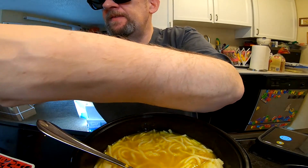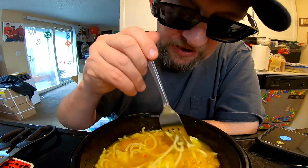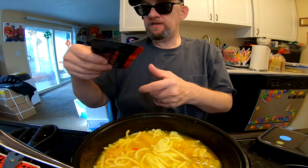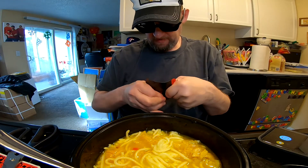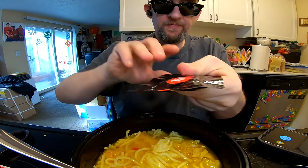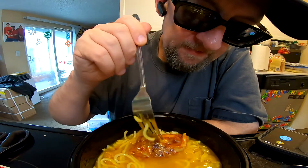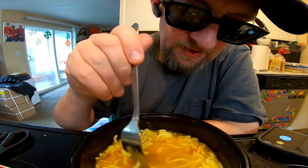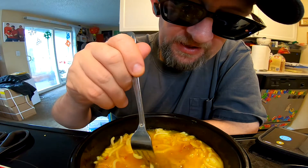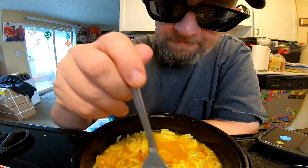Now my guess is this is going to be something pickled. Here's where we are right now — pickled something. Not sure what we got right here. Almost smells like ginger — it smells good. And then we got another, maybe pickled something. I hate telling people what a topping is and all I can say is 'pickled something.' If you're watching this and you know exactly what each sachet is, please comment — it will help me and others understand better.